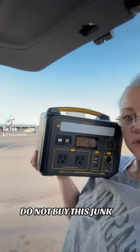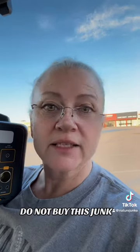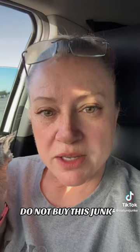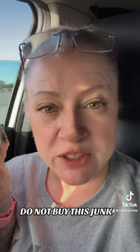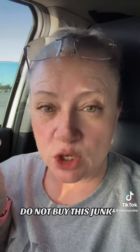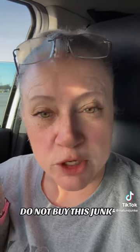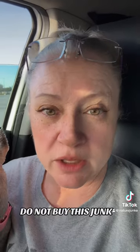This is an update video to this piece of trash, the VTOMAN Jump 600X. So this is the update to the Jump 600X. Y'all, do not buy that VTOMAN power station — it is a piece of junk. I told VTOMAN, are you sure it's quality before you send it to me? Because after using it, if it is not quality, I'm going to tell the truth. And it's not quality.